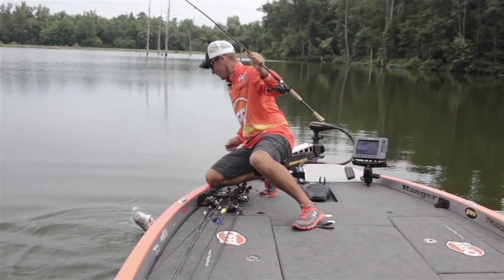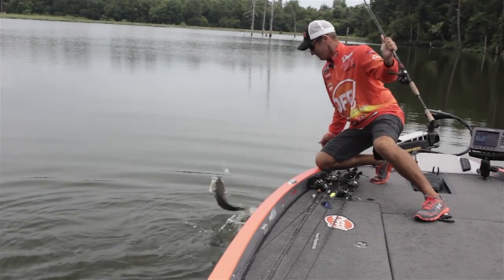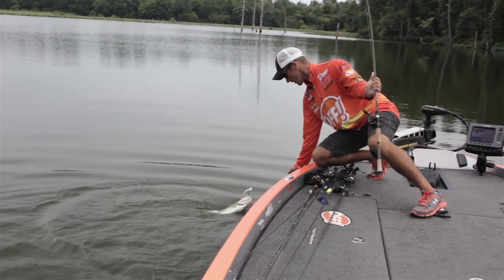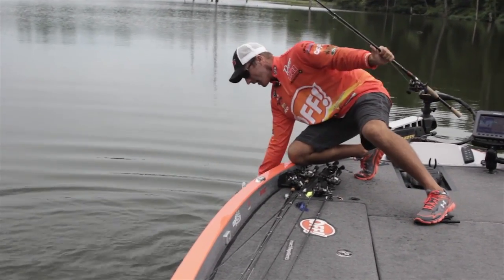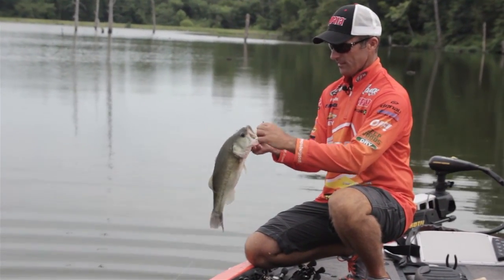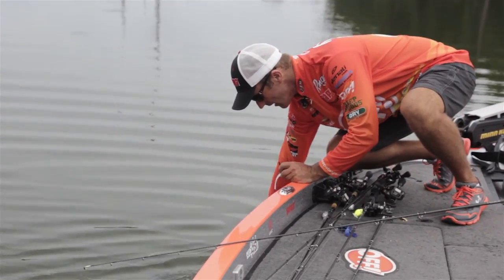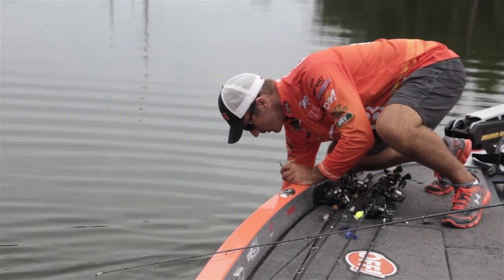I can get a hold of him here — I may not be able to catch him. Got one on the Drop Dead Minnow! Not a bad fish.